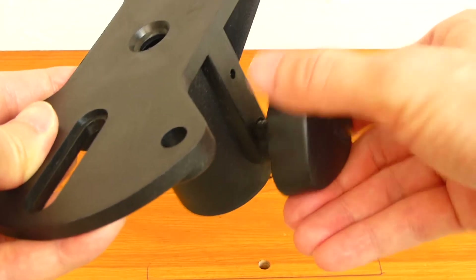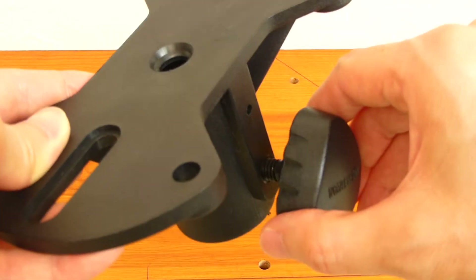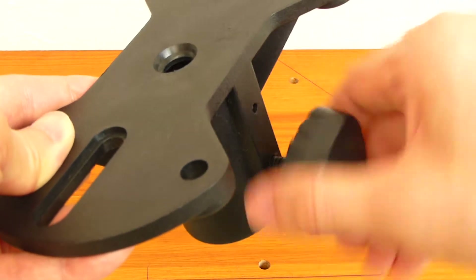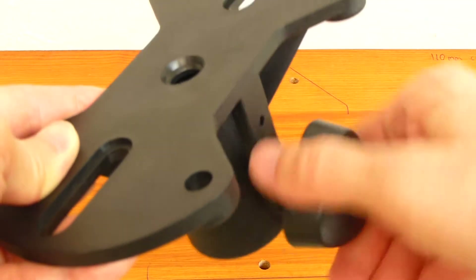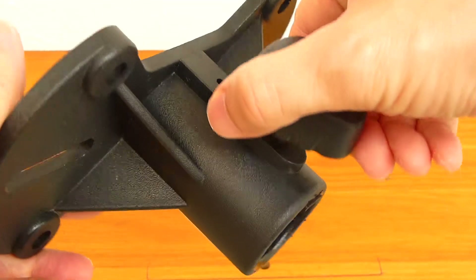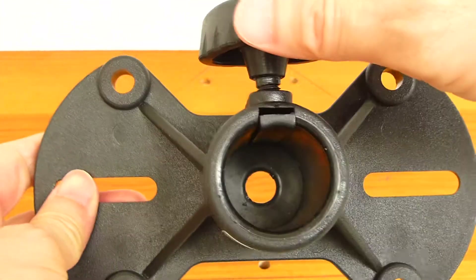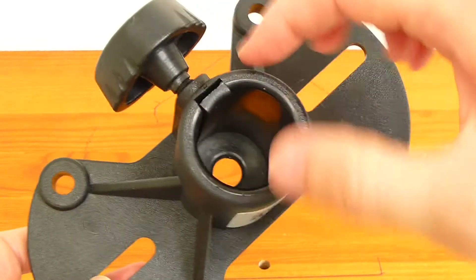This knob is used to clamp the speaker mount onto the speaker stand. Turn the knob anti-clockwise to loosen the clamp before putting the speaker mount on top of the speaker stand. Turn the knob clockwise to tighten the clamp on the speaker stand. The knob pushes a clamp inwards to grip the speaker stand.